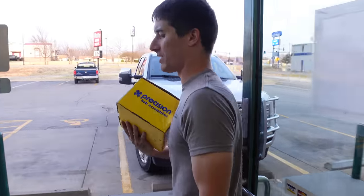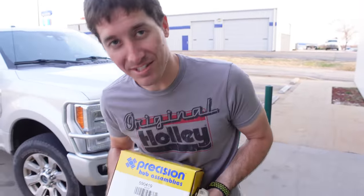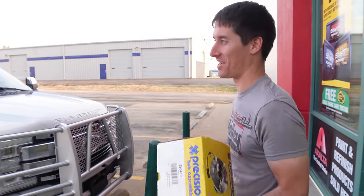We're here at O'Reilly's to pick up the parts. We've got our new wheel hub and some new bolts for the brake caliper bracket because everything on there was rusted. I did price the upright — it's like $600 and it's a Mopar part. So we're going to keep trying to get the old wheel hub out.